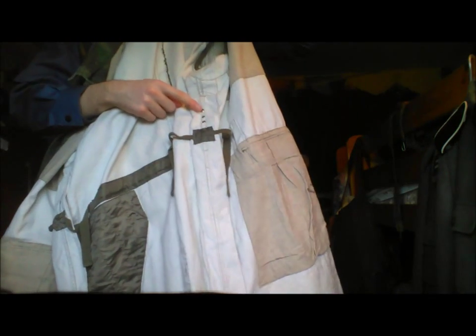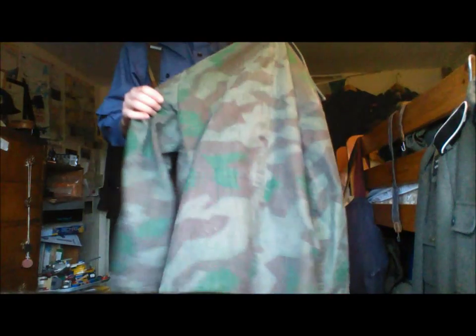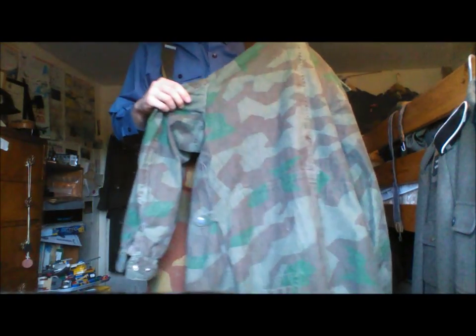You can see the other side — it's got spaces here for a belt. But I don't wear them with this, because when you go to the wrong square set they use them on a different uniform.